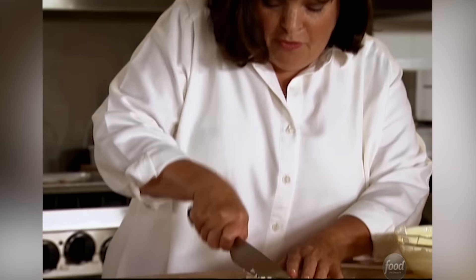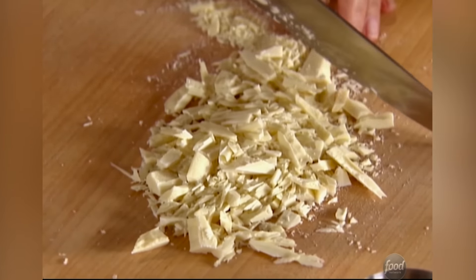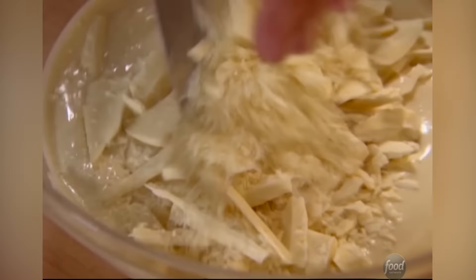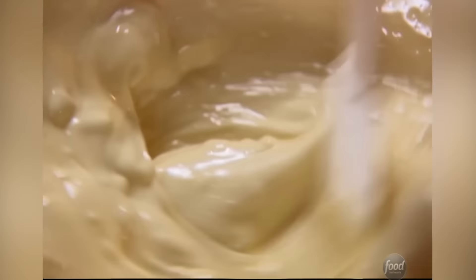Now I'm going to put the rest of the chocolate in. What that's going to do is very quickly lower the temperature of the warm chocolate. So basically we're tempering it, but it's a quick method. And if for any reason it doesn't completely melt, you can always just put it back in the microwave for 10 seconds.